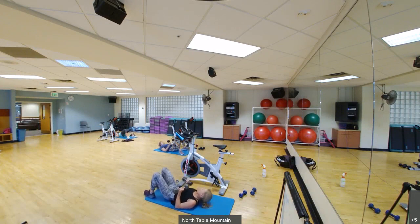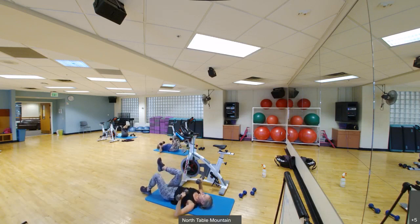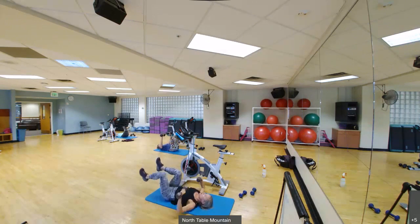Here we go. Weights up, knees bent 90 degrees. When the weights come down, tap that heel down to the ground. 15 more seconds. Five, four, three, two, one.